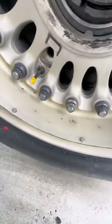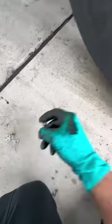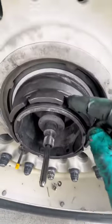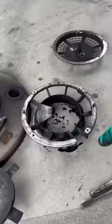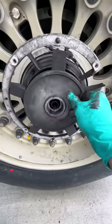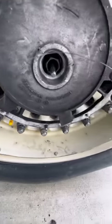Once that is done, basically everything goes back in reverse with a little bit of new hardware. The anti-rotation nuts for the main nut are placed back in with new cotter pins and new nuts. Then the housing and the V-band clamp go right back on, and the brake fan itself goes right back on where you re-safety it.